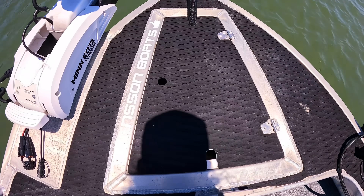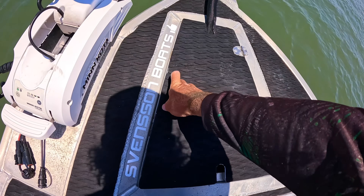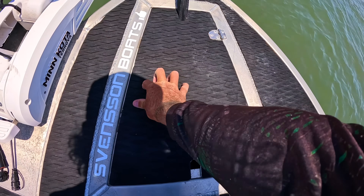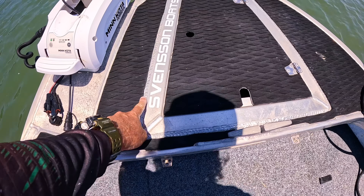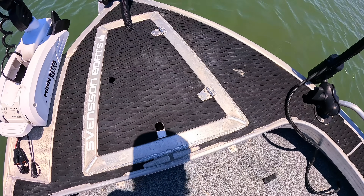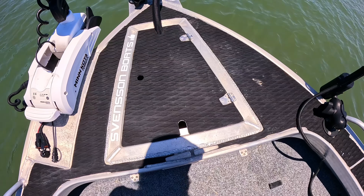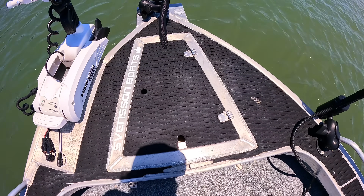The anchor hatch at the front is one of the best upgrades I've done. It was done by Jared from Jared's Tinnie Mods, and I've done the EVA foam over the center. I got it welded in by the guys at Svenson Boats — they do a great job for little mods. It's freed up the whole front of the boat so I can get up on the nose to work a lure.